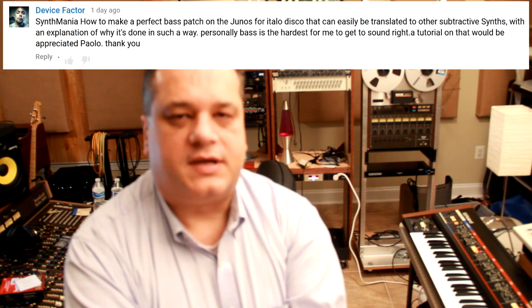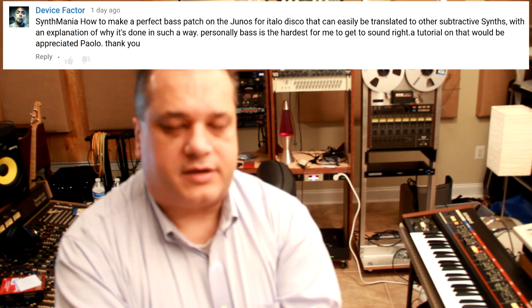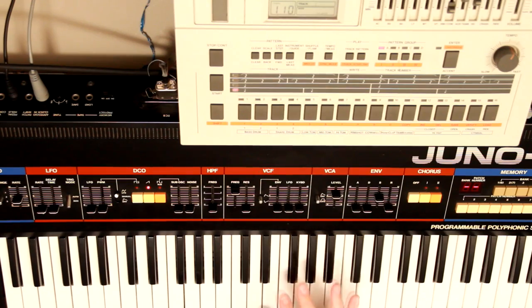This one goes out to Device Factor, who asks how to make bass patches on the Juno for Italo Disco, done in such a way that they're easy to replicate in other subtractive synths. The good news is the Juno 6 is one of those synths where, as they say, you cannot make it sound bad. The bad news is lots of types of bass patches were used for Italo Disco with and without effects over the years, so it's hard to answer the question exhaustively. Let's analyze a few examples and see what we can do.